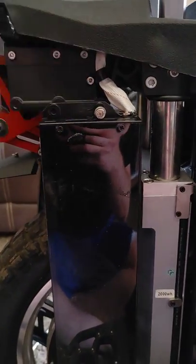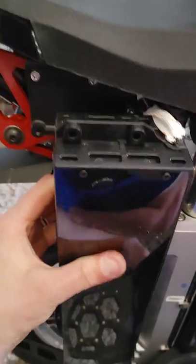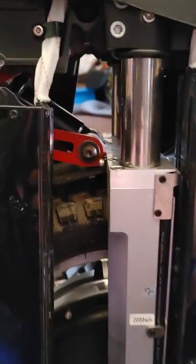Those are the bottom ones. These are the top ones, and then you could pull it away, up, and out. I again rested this one on the pedal to not cause strain.